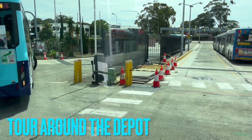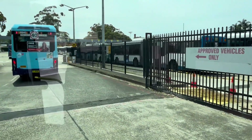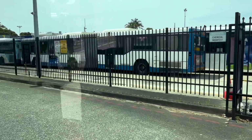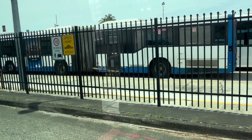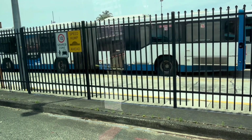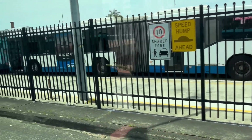Welcome everyone to the depot tour. Our lovely driver will be taking us to the charging area for our electric buses. Someone will be there to teach you and you can ask all your questions about how we use our electric buses. After that, we'll move to the workshop where the mechanics will give a tour, and then you'll come back out into the vintage bus area. Just follow our directions at this live depot. We want to keep you safe.